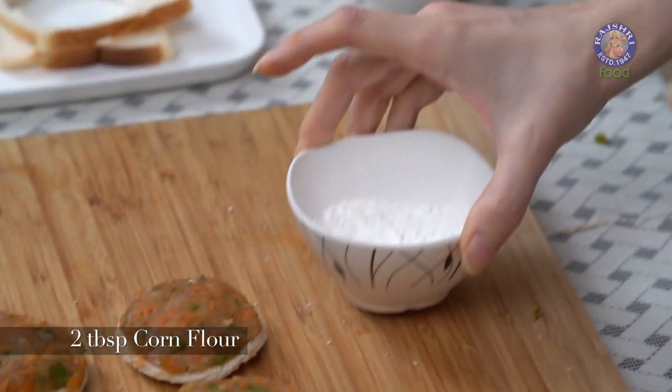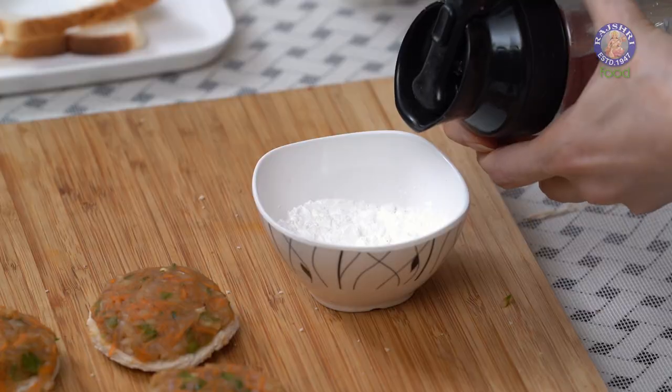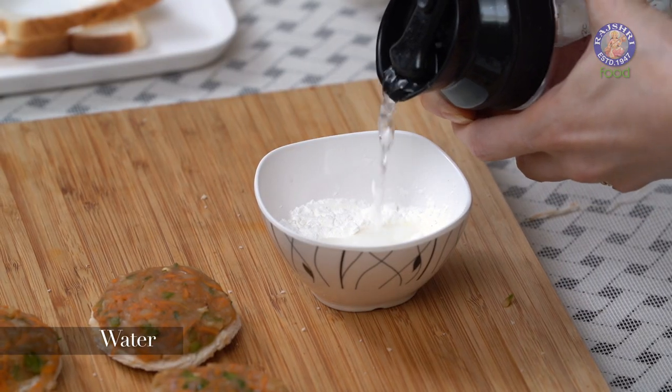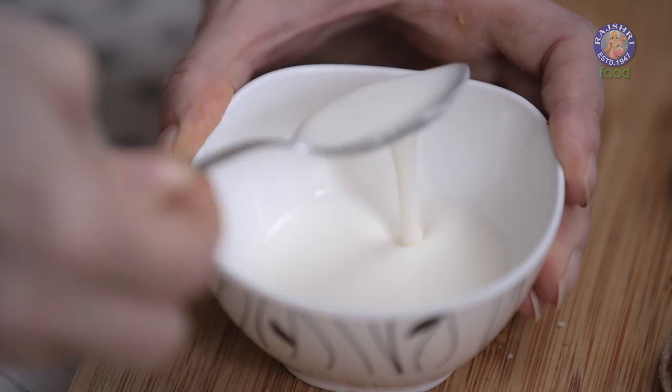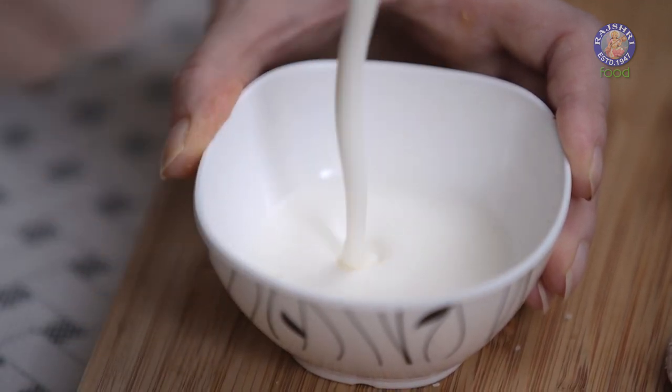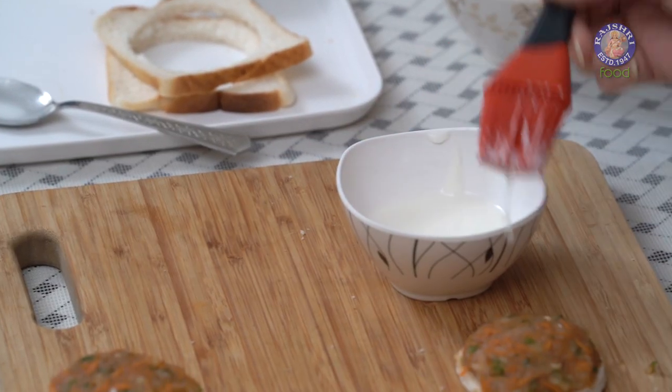The discs are ready and now to seal them, I'm going to make a corn flour slurry. Take around 2 tbsp of corn flour, just a pinch of salt, and some water. Mix it well. A pouring consistency corn flour paste is ready. Now with the help of a brush, let's apply it only where the stuffing is on the bread.